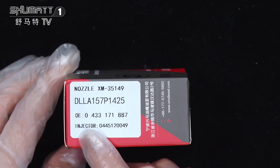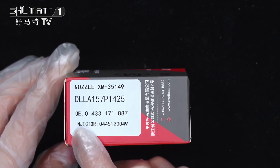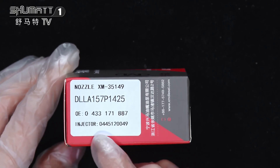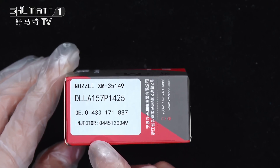OEE number 0433171887. Plug cable inject number 0445120049.